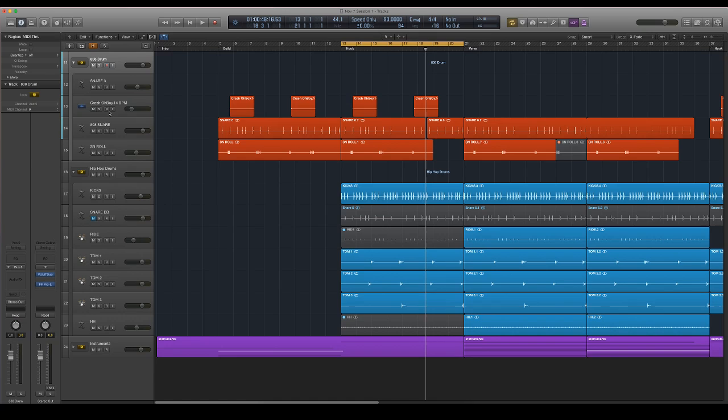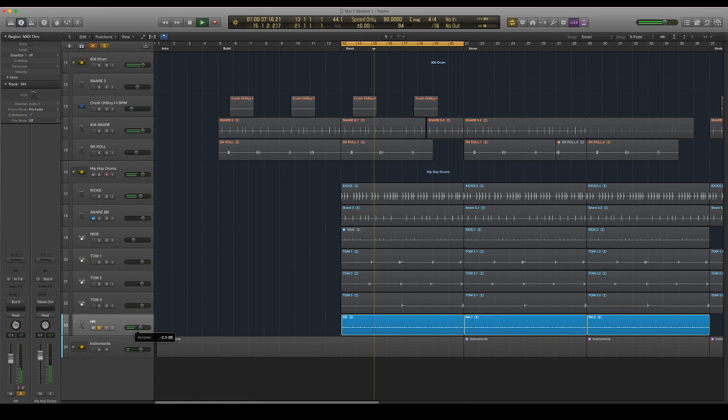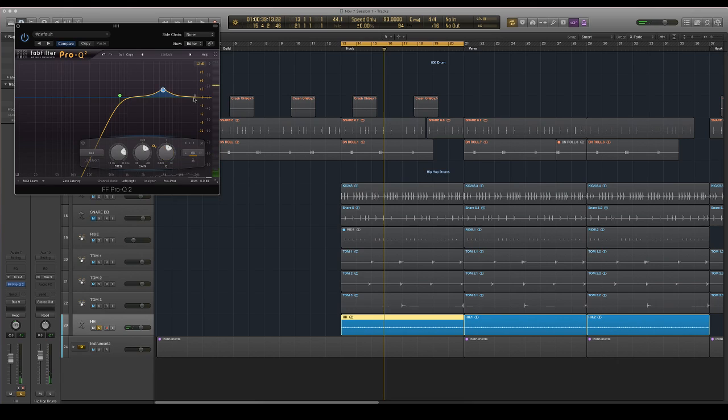Now that we've got the 808 snare and the kick done, I think we should go ahead and move on to the hi-hat. My hi-hat is muted at this part of the arrangement, so I'm just going to unmute it. This is a really bad sample, so what I'm going to want to do — there's no compression or anything — but I'm going to do a high pass filter and scoop out a lot of that sound. This isn't even something you would normally end up using.